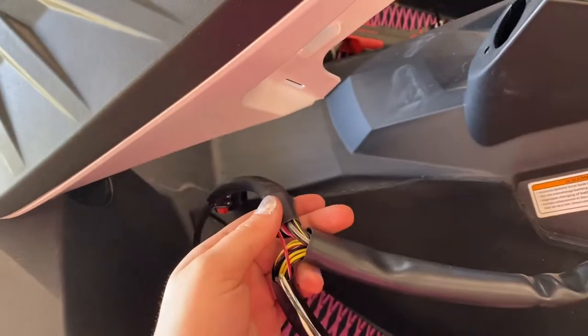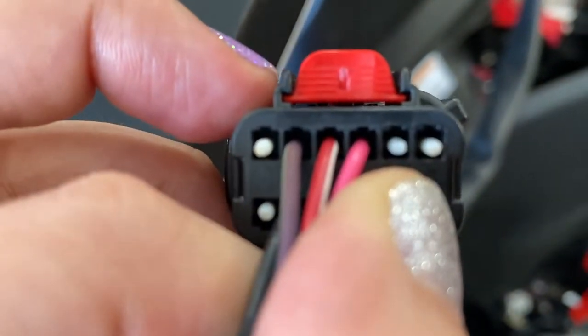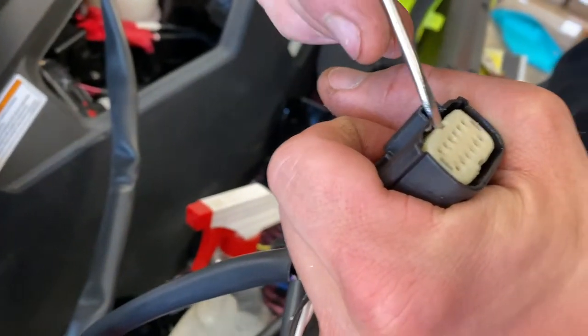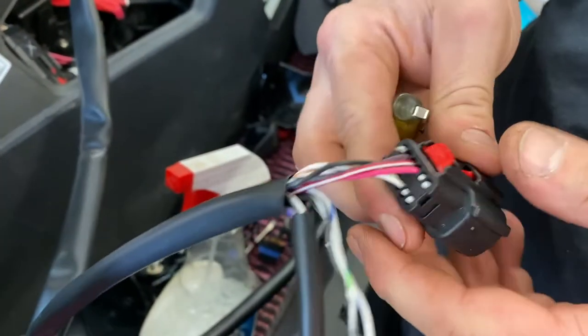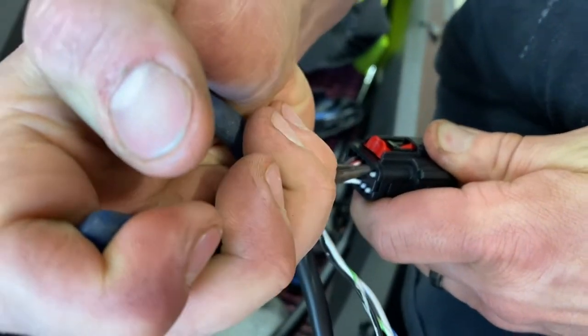Unplug both of these — the one to the DESS and the gauge cluster — so you have the whole thing free to work with. Positions one, five, and six — all the top ones basically — we're going to pull those out and shove these guys in. To get the little nubbies off on the back, you have to pop this out like that. Then you should be able to take those out on the back. The tool down the front of it should be able to get the pins out on the back.